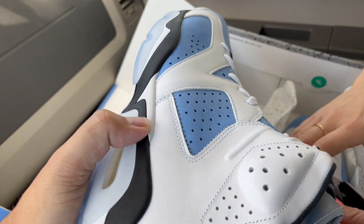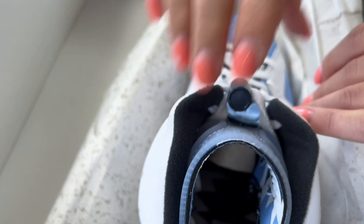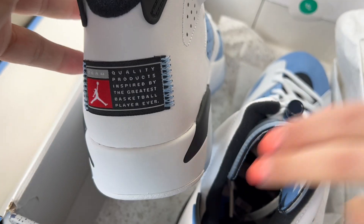My assistant chimes in — the tongues do seem a little bit softer than her Travis Scott Sixes. The underside has an interesting pattern — I think the Sevens have this pattern too. Pretty wild. And here's the insole for you.